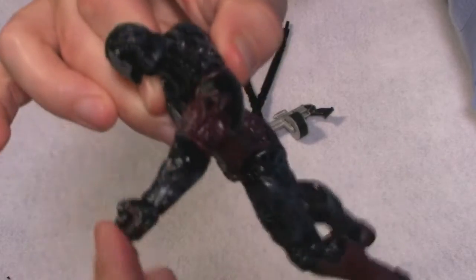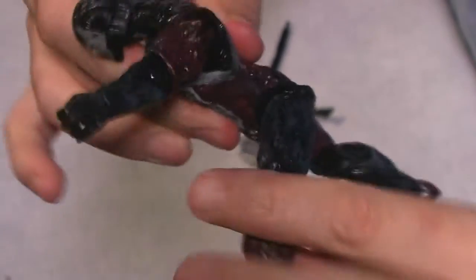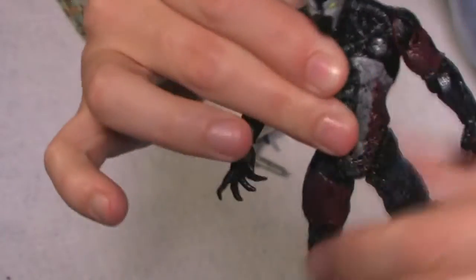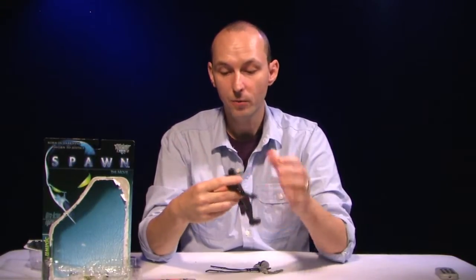The articulation is okay. He has a nice swivel on the head, his shoulders will swivel, he has a hinge on the elbow, swivel on the wrists, a swivel on the leg joints, a hinge on the knee — and that's all we got for the articulation. You can kind of get him into some okay positions. It's nothing exciting, but for 1997 it's not bad.